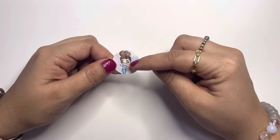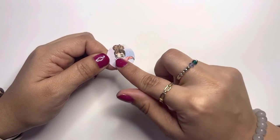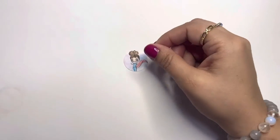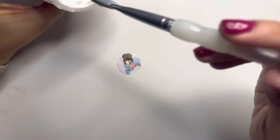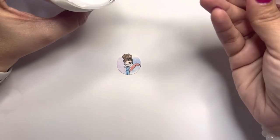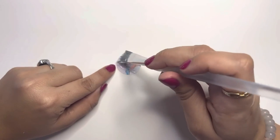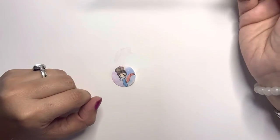Before I start putting the glue on, I like to put Mod Podge right on top of the image — just a thin layer to protect it from the glue, so once I add the glue the image won't smear. I'm going to put just a little bit of Mod Podge on the image. Okay, I've put some on and that looks good to me.